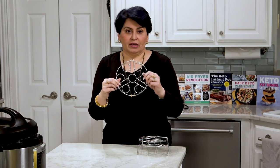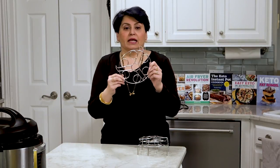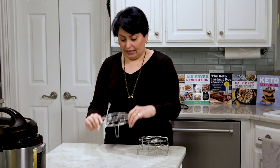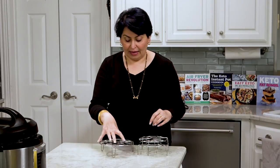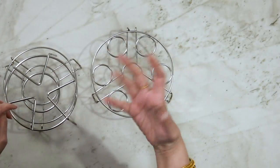This handy egg rack is super easy if you're doing eggs — it'll hold six eggs. And if you have two of these, I think they come in a pack of two, you can put six eggs in and stack another one on top to put six more eggs.